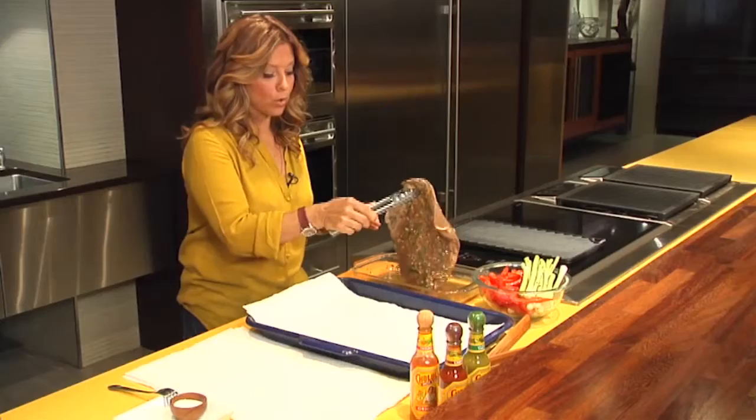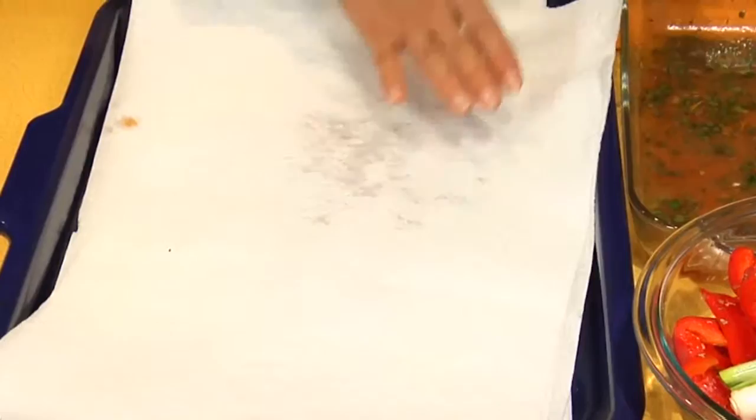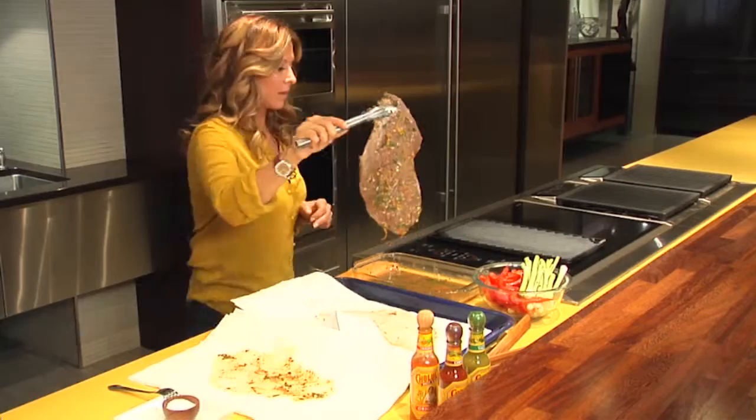So our marinade has been about two hours. Now we're going to pat it dry a little bit — we want to remove all the excess liquid so that we don't smoke the house. The secret to the great steak is we did not salt the marinade; we're salting it now. Now we're going to put it on a really hot grill pan.